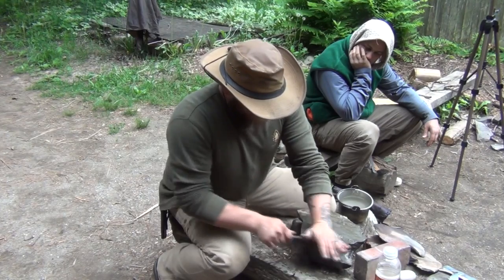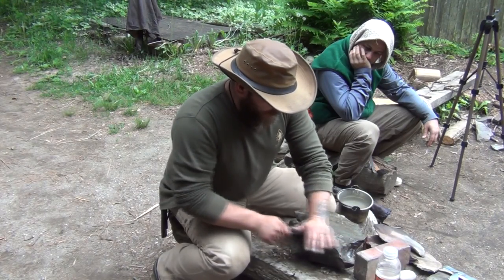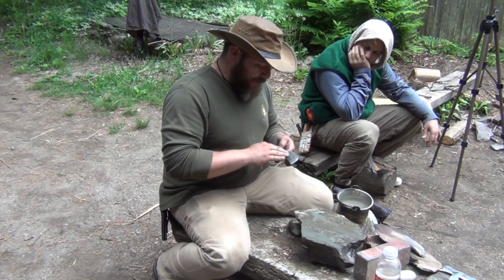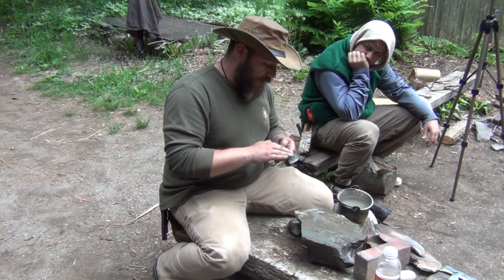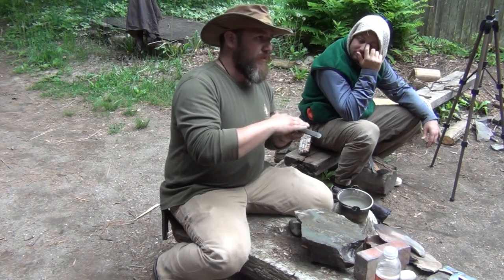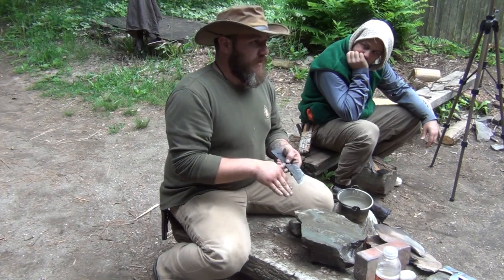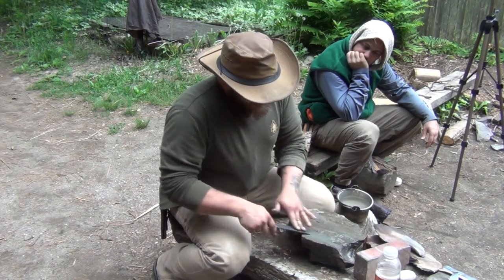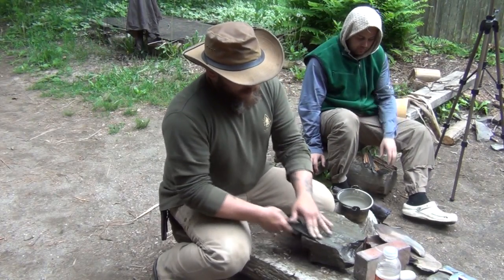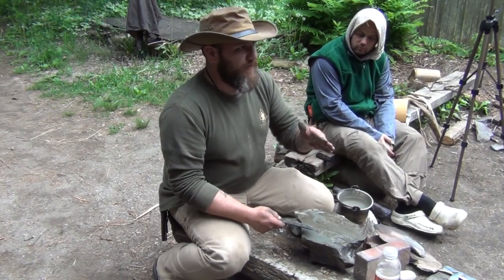I'm still trying to thin it out enough because I don't want to create another secondary bevel. I just want to create a sharp edge — it's kind of called a convex grind, it's more of a gradual roll into a point. It's not like a Scandi where it's sharpened right to a tip. Even with Scandis, when you hand-sharpen them, that natural roll of your body is going to end up making them convex.